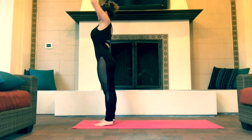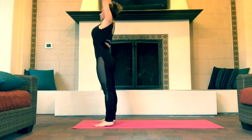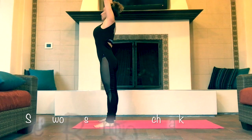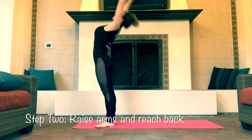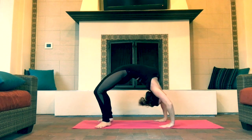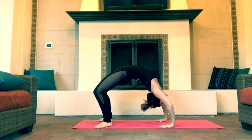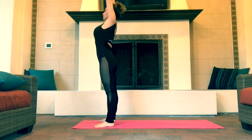Step one: stand feet shoulder-width apart and raise your hands to the sky. When reaching back with your hands, make sure your eyes follow your hands all the way back, looking for the floor, until you make contact with the floor with your hands.